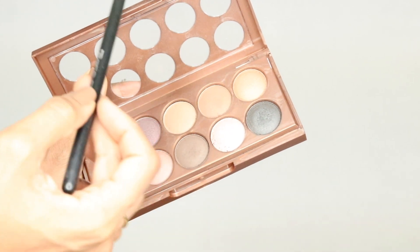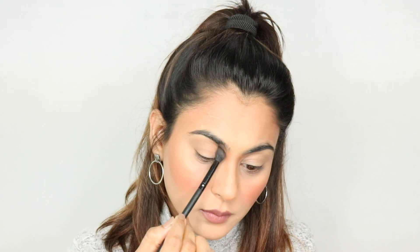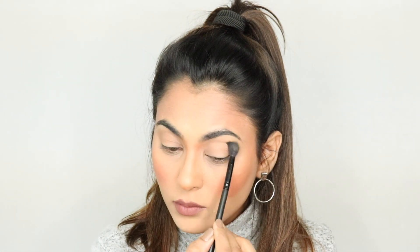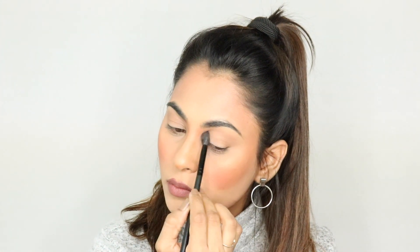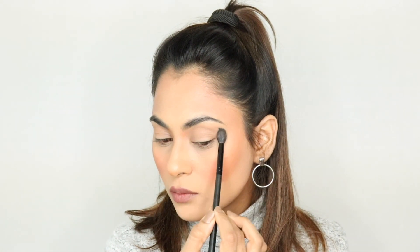I'm going to begin with this nudish sort of a shade from the palette, and I'm using my ProArt brush for this. It's a very soft crease brush, but it's kind of fluffier than a regular crease eyeshadow brush. I'm going to just put it into the crease and work it as a transitionary shade at the same time. And once I'm done with that, I'm going to go ahead with a little bit of a darker shade.